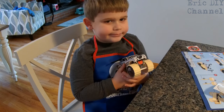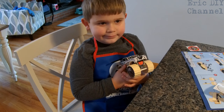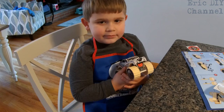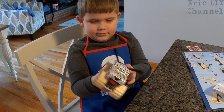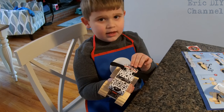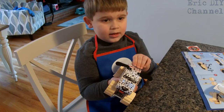Zach just got done building the Lowe's Build and Grow Monster Dalmatian monster truck. How was it, Zach? Good. Was it a lot of fun? Uh huh. How about showing it off for people? He did a nice job. Would you recommend this for other kids? Yeah, he thinks it's great — it's a lot of fun. We have another one to put together too.